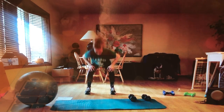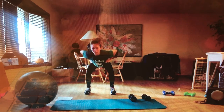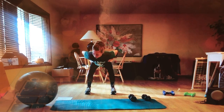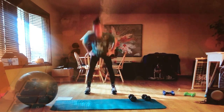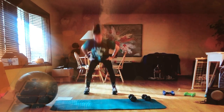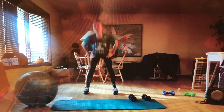We're going to turn into the squat position with five-pound weights. Five, four, three, two, one — little pulses: one, two, three, four, five, six, seven, eight, nine, ten. Hold it: one, two, three, four, five. Now all the way up and down: one, two, three, four, five, six, seven, eight, nine, ten. Good job guys! Turn.